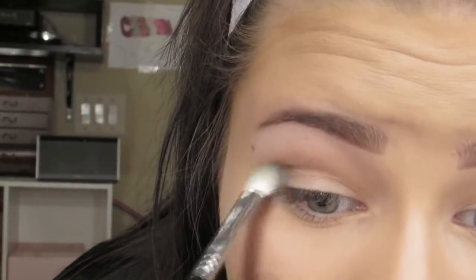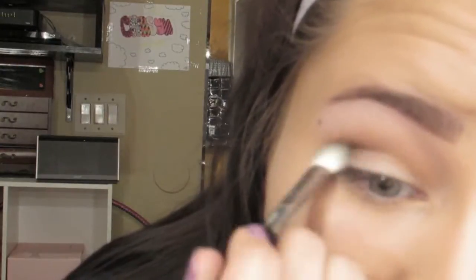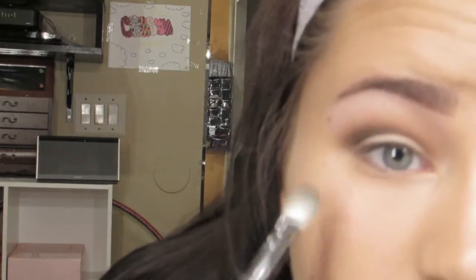...I am just taking Bold Expresso in the outer half of my crease. I'm not taking it down on the lid, I'm just placing it and then slightly blending it up. I'm sorry it's a little bit blurry — my camera was not focusing during this.